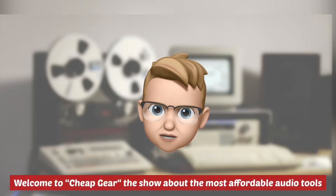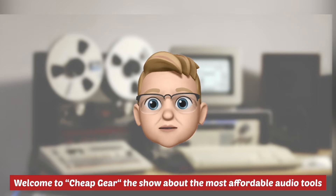Welcome to Cheap Gear, the show about the most affordable audio tools.